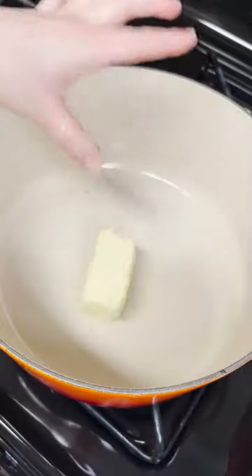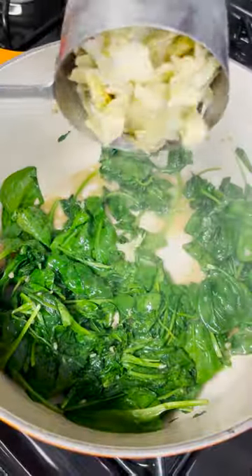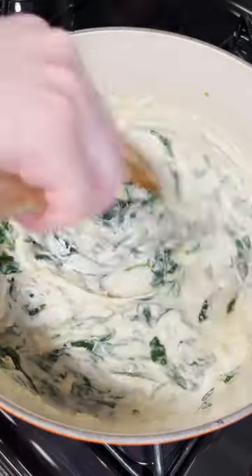It's pumpkin season so let's make a pumpkin spinach artichoke dip. You can never go wrong with a traditional spinach and artichoke dip, but giving it a fall twist takes it to a whole new level. It's got the cheese, it's got the cream, it's got the zizzle.